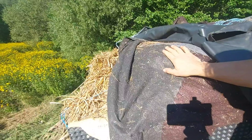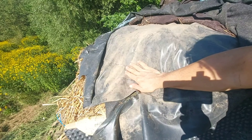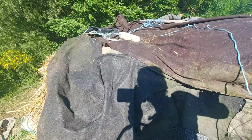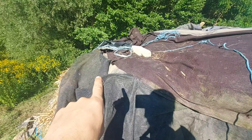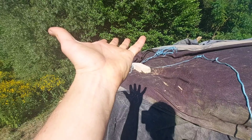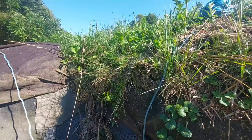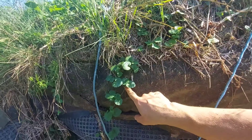On top of the straw bales there is a layer of geotextile that I used to protect the waterproofing membrane — a PVC membrane. Then on top was another geotextile that was meant to protect the waterproofing from the earth that was coming on top of it. As you can see here, the geotextile and the earth underneath.